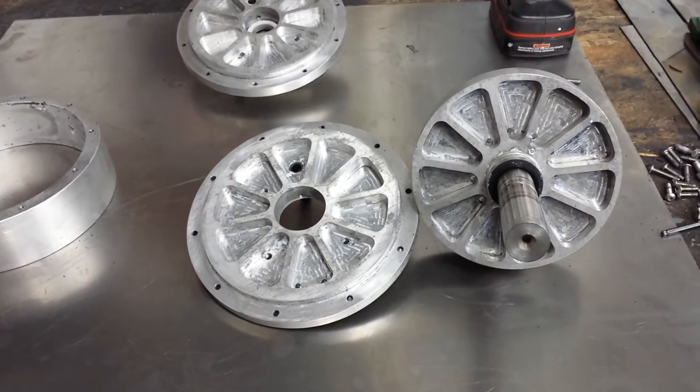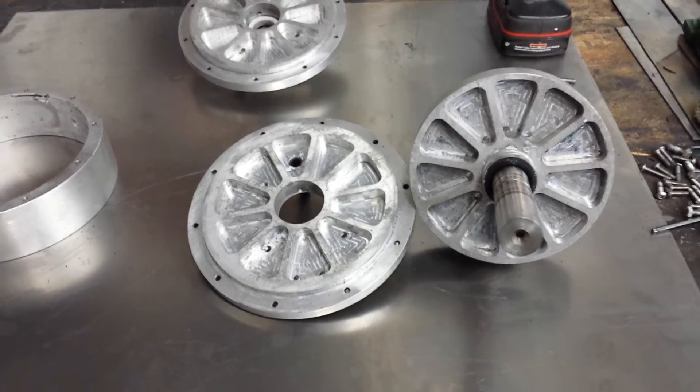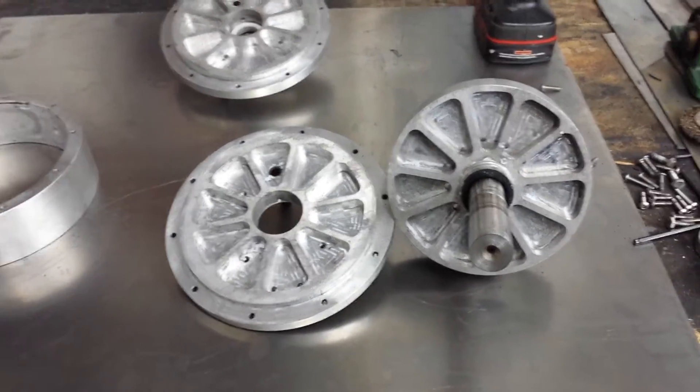A lot of people ask me about my engine dyno and how it works and what's inside, so I thought I'd make a short video and show you what is actually inside.